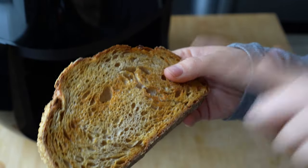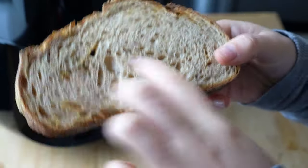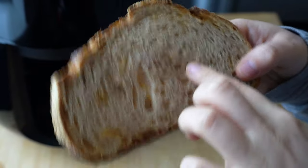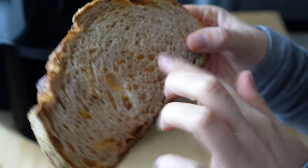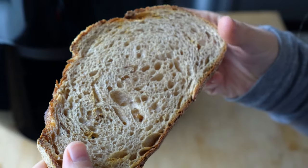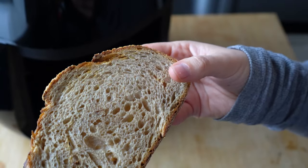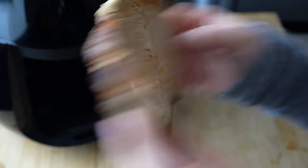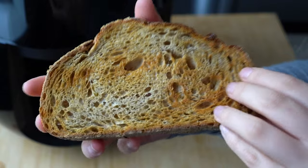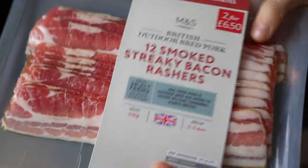One thing to note — I've flipped over this piece of toast and the bottom side is crispy but not as golden as the top. If you want both sides completely the same, I'd recommend flipping your toast halfway through cooking. You can easily remove the drawer, use some tongs, flip the toast, and it'll be golden on both sides.